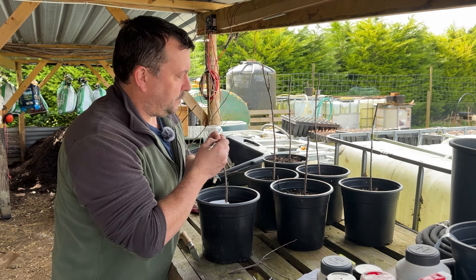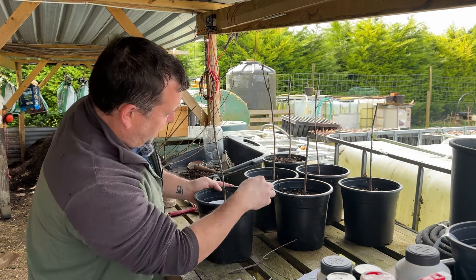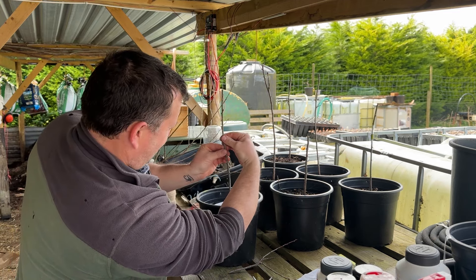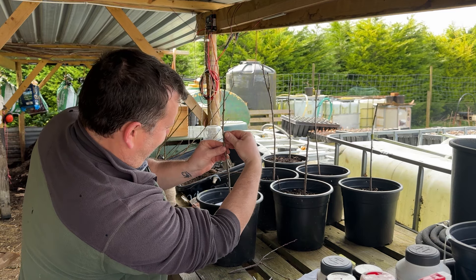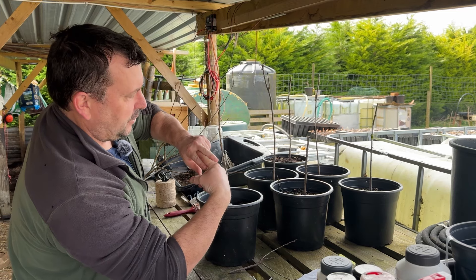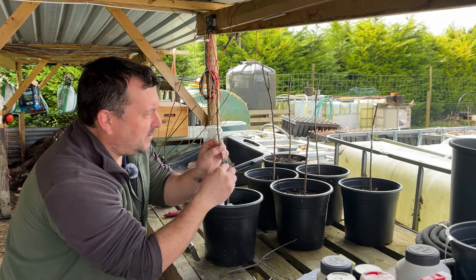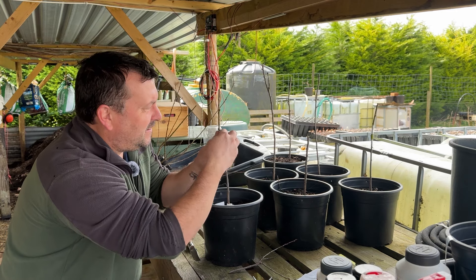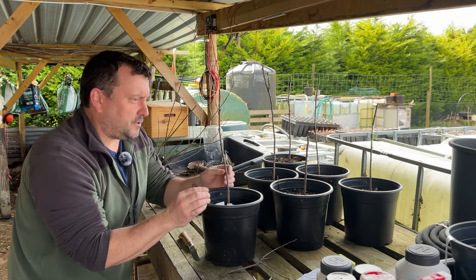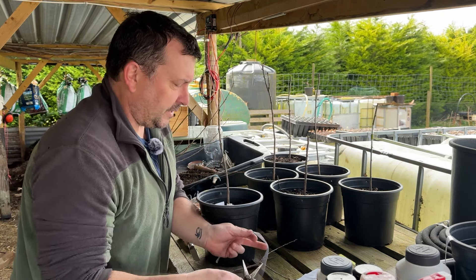Just open the V slightly and insert your scion wood. It's a little bit fiddly because they're so thin — just push it down in the V. I'll try and get it so you can see, but I will do a close-up. Just fit it so that it's touching at the cambium layers, and make sure it's level so the cambium layers match up. A little bit fiddly, but that should pretty much do it. You obviously want to do this as quickly as possible so that things don't dry out.